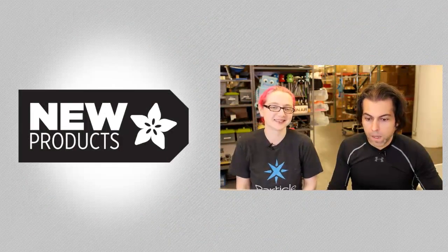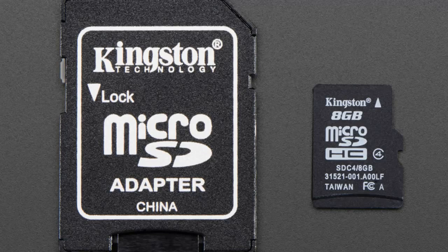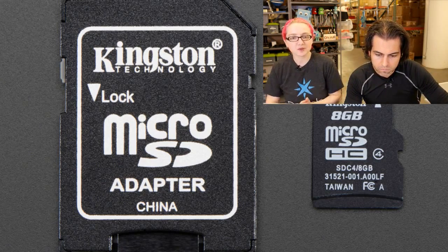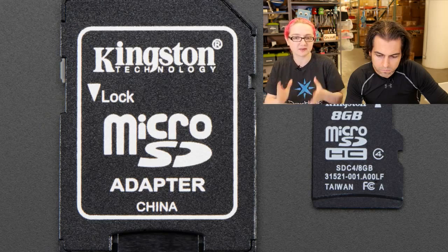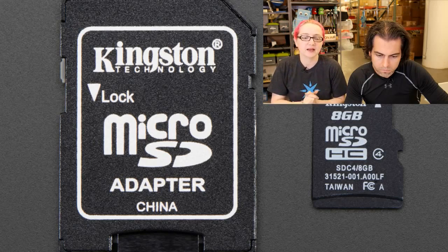First up, this is an SD card with Jesse on it. That's right, this is the Raspbian Jesse 8 gig SD card. Raspbian Jesse is the latest stable release. It's on the Pi 2 — the Pi 2 can finally basically run Jesse, it has enough to handle it. The ARM core can do it, and Jesse is stable.